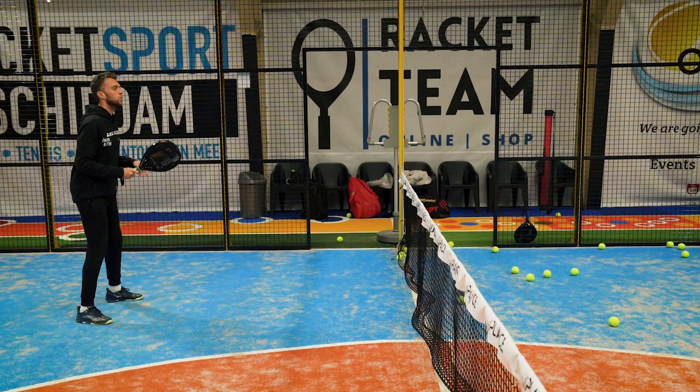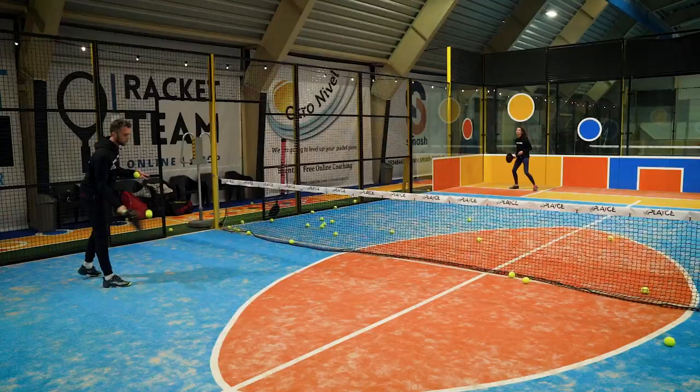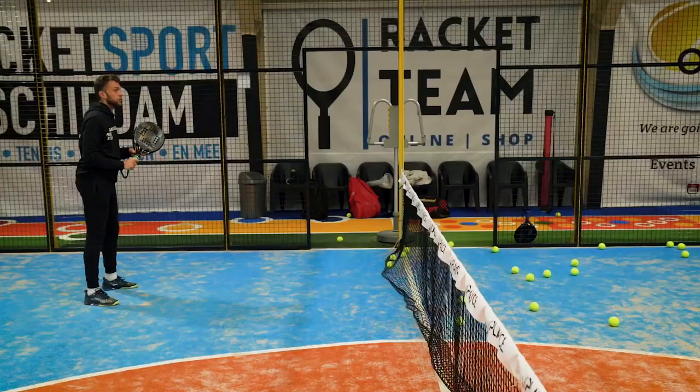This one goes deeper into the racket — deeper than the hybrid. This feels so good. This is the one. I like this one more in volleys. I just do this and the ball goes deep. This is for lazy people — not even new balls. Let's check some drop shots.